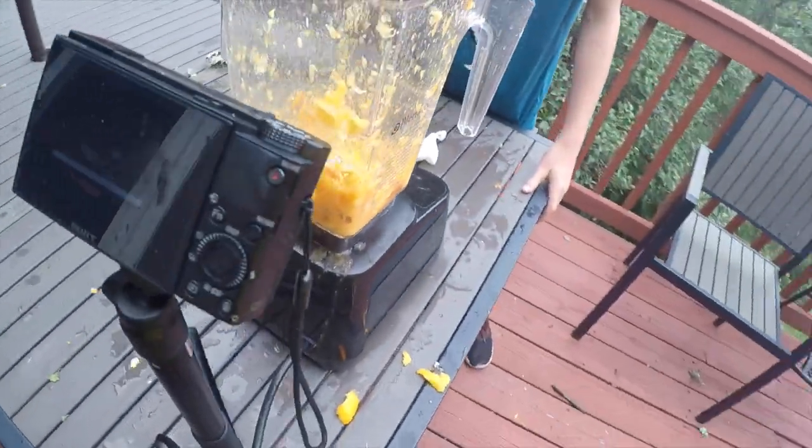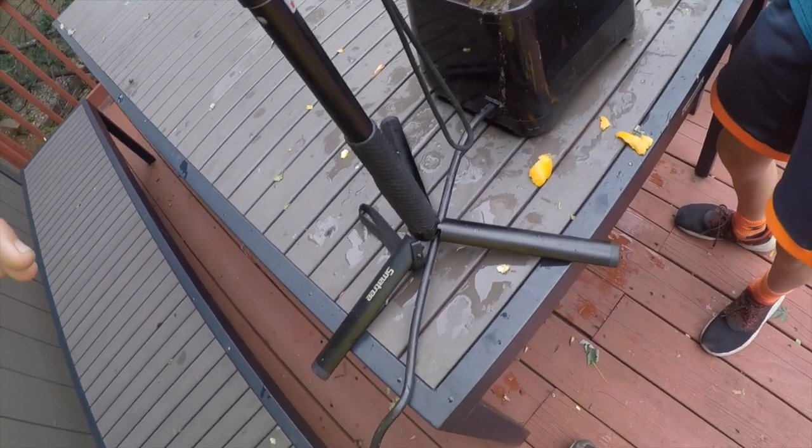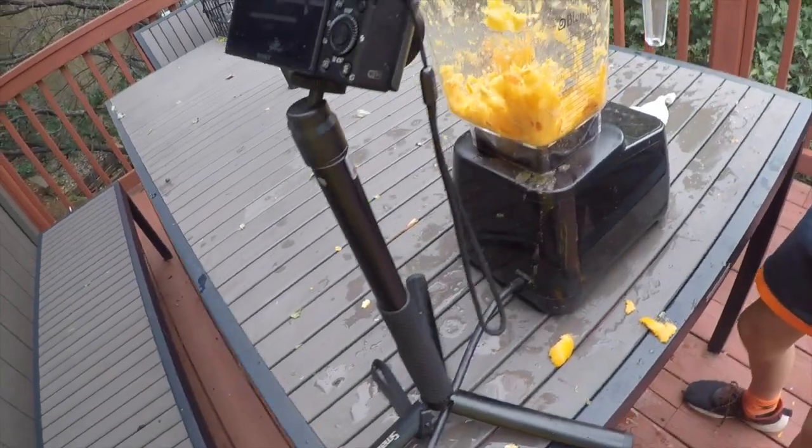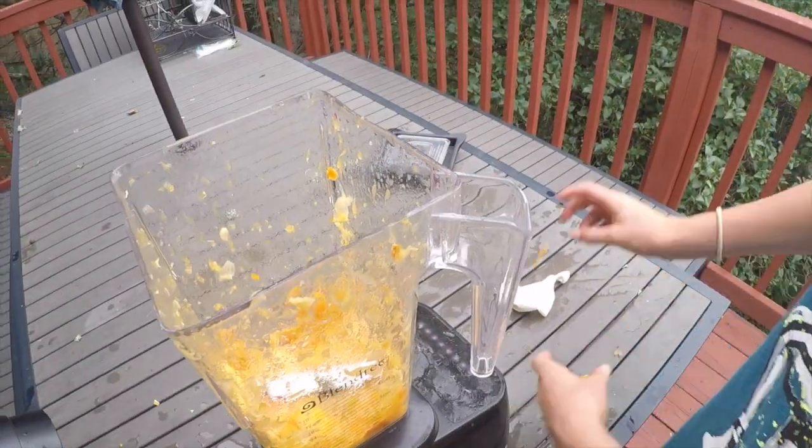That was pretty nasty — it got all over me! I've got orange guts all over my shirt. Those took a lot longer to die than I thought. The oranges survived at least three seconds. Sorry, I probably had my hand on it the whole time trying to turn off the blender, but hopefully you got most of it.